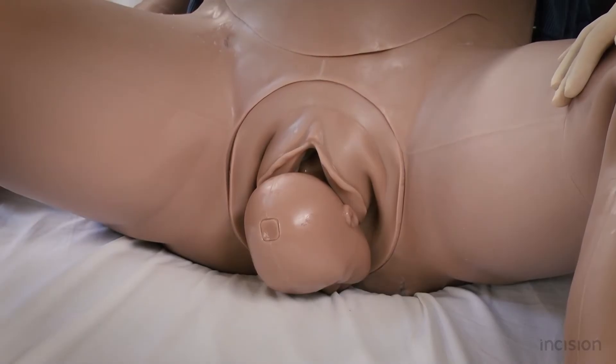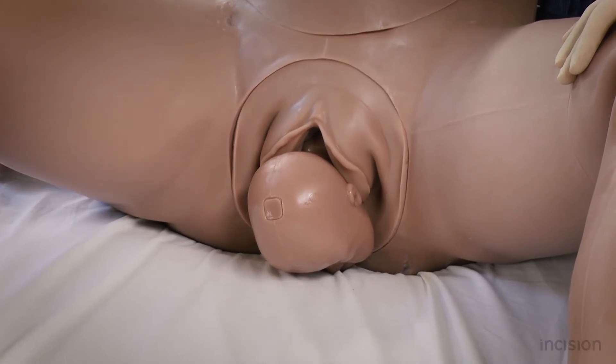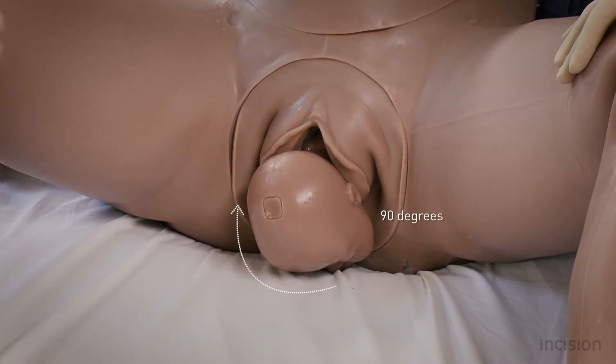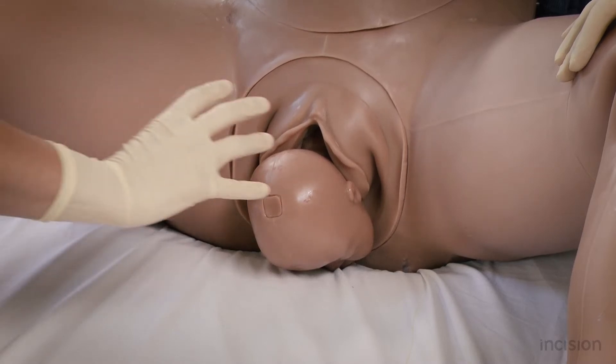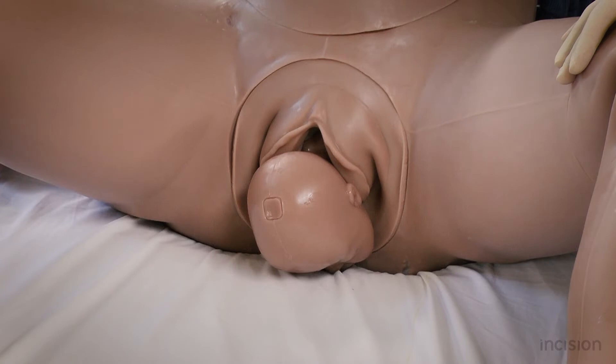During a normal delivery, when the head of the fetus is born, an external rotation of the head of about 90 degrees is visible due to the internal rotation of the shoulders. If there is no spontaneous rotation of the neonatal head, the mother is encouraged to push to see if a rotation takes place.